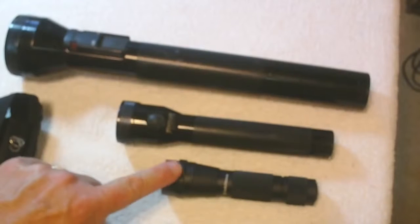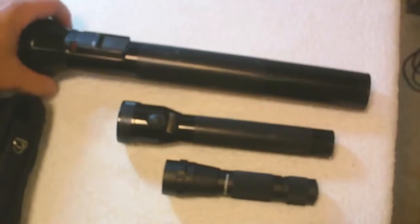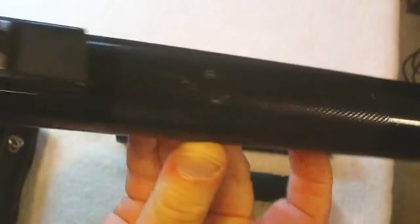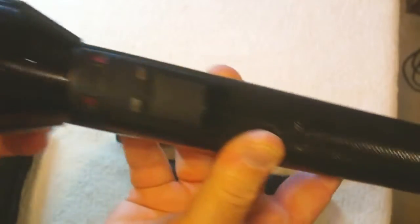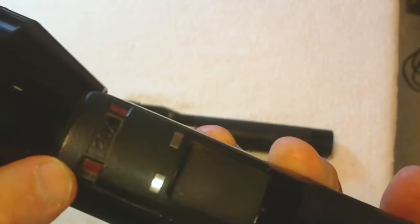They actually get — this small one gives out just as much light as the large one. Now this one is one of the original Streamlights. It's around 18 inches long and is very heavy, but it gives out an extremely bright light and it's capable of shedding that light for probably a full city block effectively. You can illuminate house numbers and things like that. These are the charging and on-off buttons.